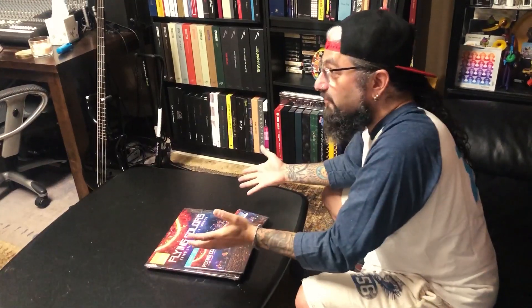Hey kids, it's Mike Portnoy here. How you doing? Coming from month six of quarantine lockdown, and if you're anything like me, you've probably run out of movies and TV shows and things like that to watch and stream. So guess what? Perfect timing. Look what's just arrived.